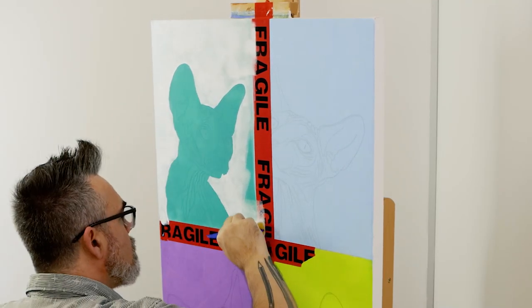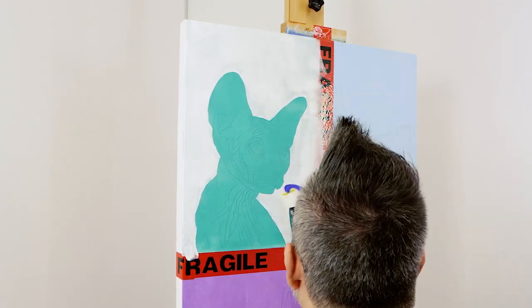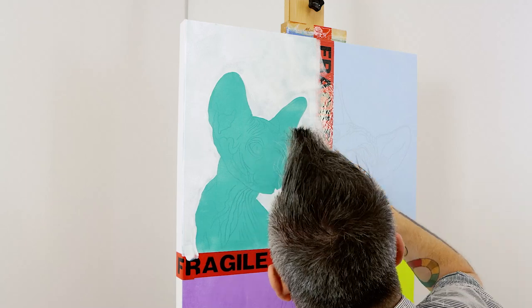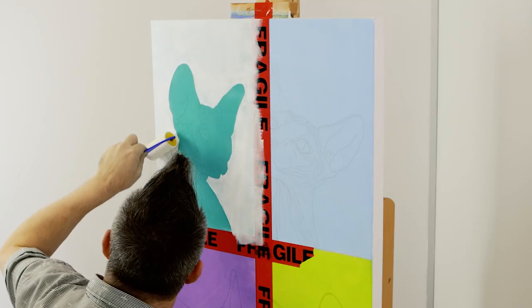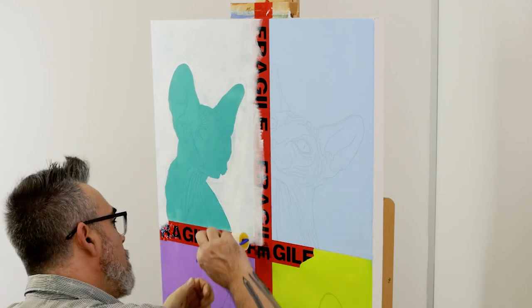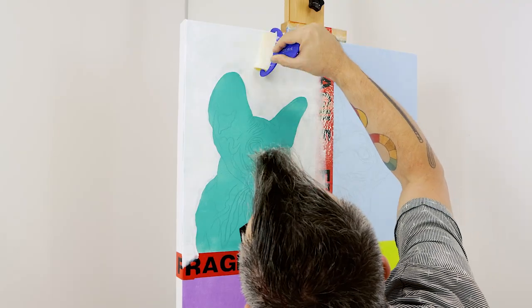The clean orange against that turquoise really makes the colors pop, and strong complementary colors were a large part of Warhol's work. Acrylic paint dries quite quickly, so try to get it on as smoothly and as quickly as you can — use the widest flat brush for this.